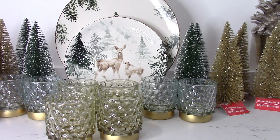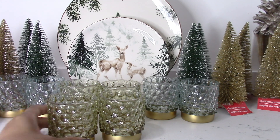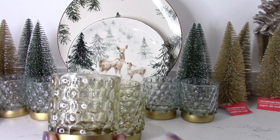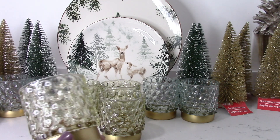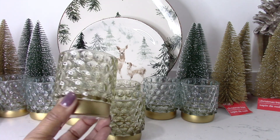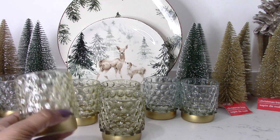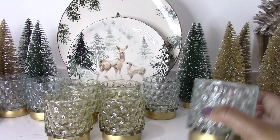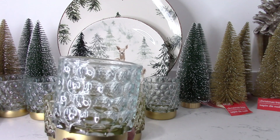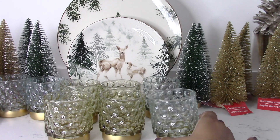Here are the items that I picked up from Dollar Tree to create my home decoration for the holiday season. I picked up several of these little candle votives — I just love the little bubble detail in them. I've got four in this amber-ish brownish color, and I picked up four of these in a bluish-green color, and I'll be using these on my tablescape.